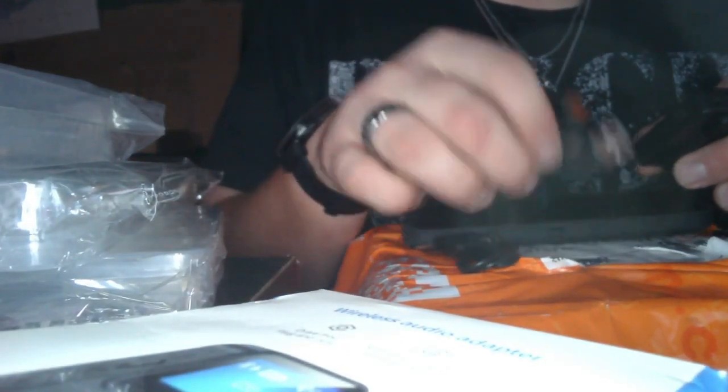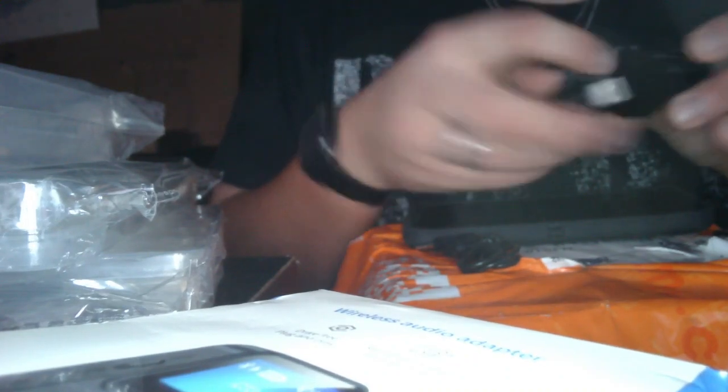Without looking at the instructions, let me see if I can just figure it out. I actually have my phone here to test it out conveniently enough. Hopefully it's charged. Alright, I'll turn it on. It's got a nice little blue light to it. C33 connected.